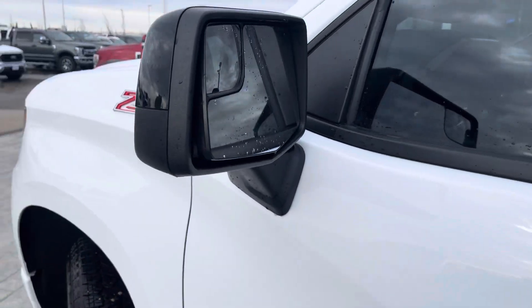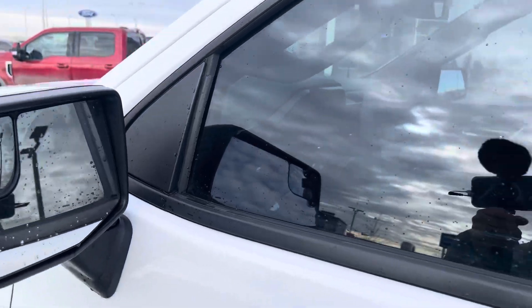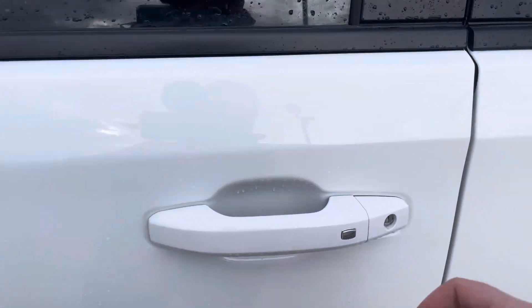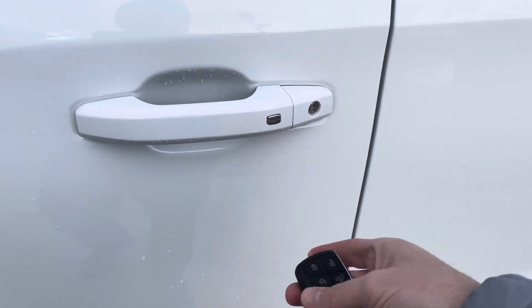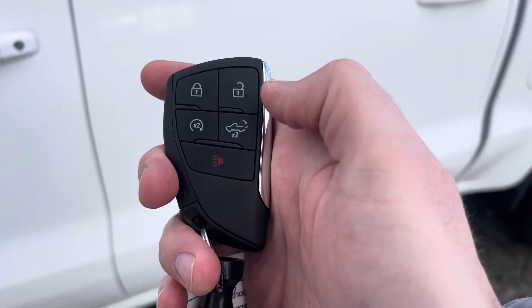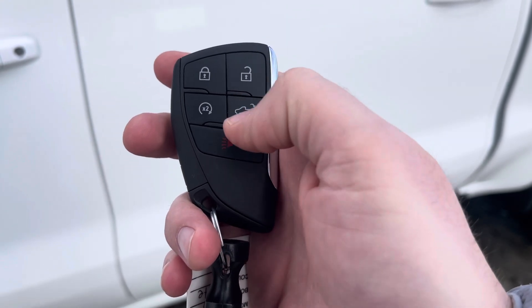Black mirror cap mirrors, which are a dual convex mirror. You've got tinted windows on this one too, which looks great. To get in or out, you can just use your door handle and press this to lock or unlock it. Or you can use your key fob, which has unlock, lock, remote start, tailgate assist, and alarm.